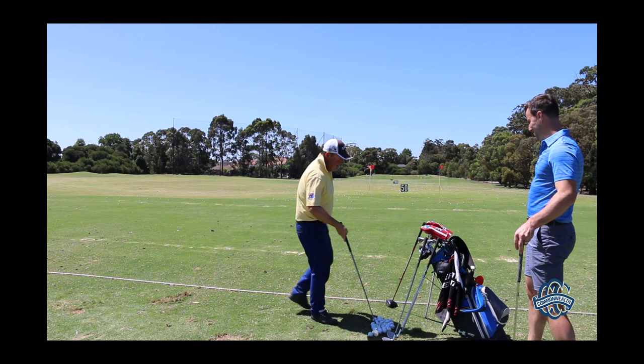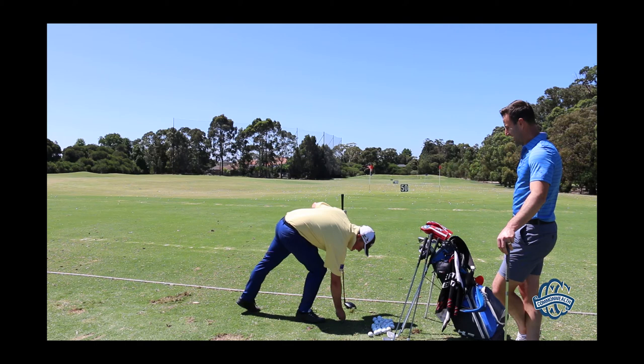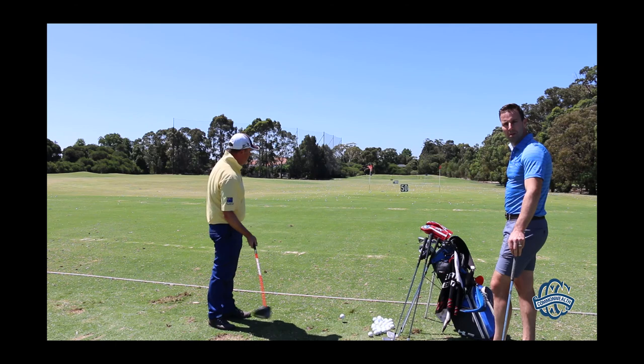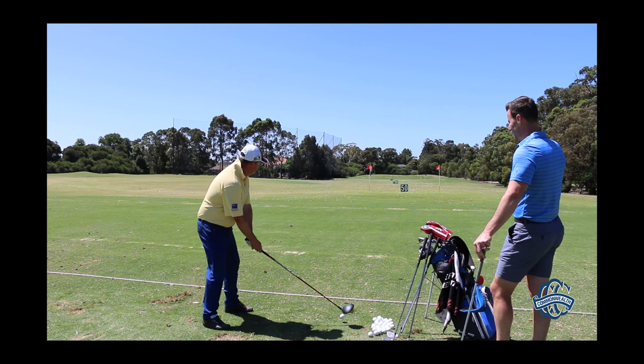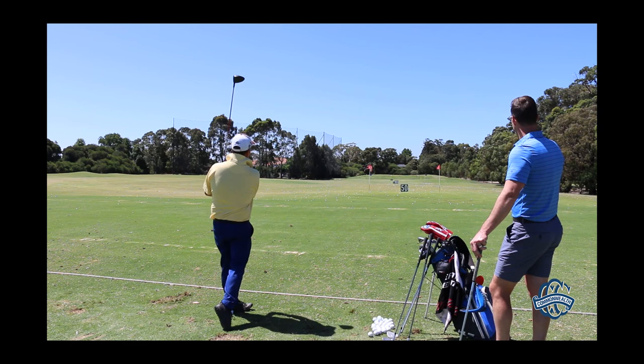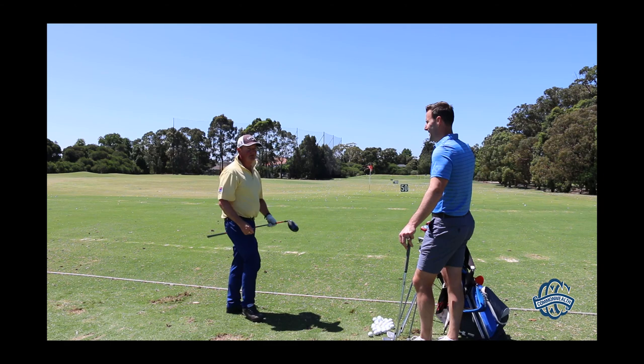And driver. This has been my nemesis. The flags down there — the white flags — are actually just narrower than US Open width, so it's a really true test. Yeah, I got that one — that'll score nicely. So my nemesis has been my strong one.